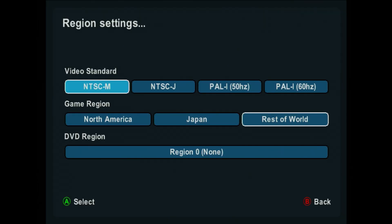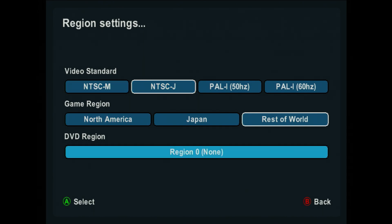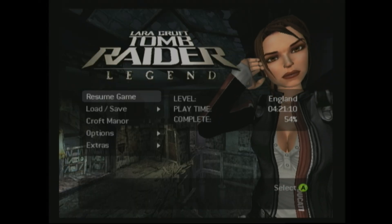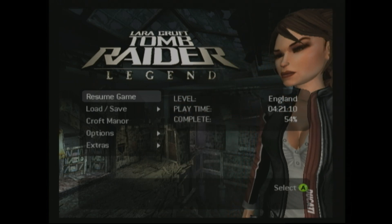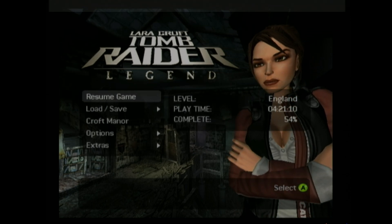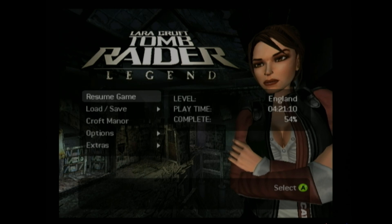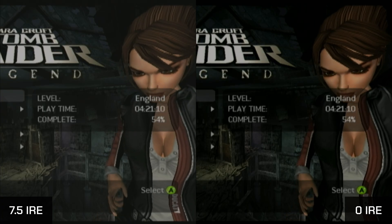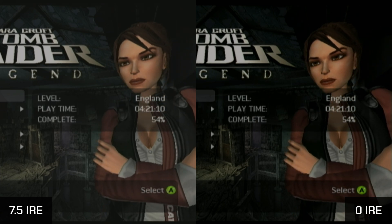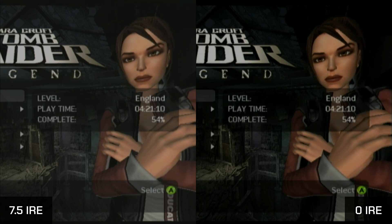It's important to note that there are two distinct NTSC modes on the Xbox: NTSC-M and NTSC-J. These modes operate differently, so it's important to be aware of their distinctions. If you live in a region where PAL consoles were prevalent and encounter issues with black levels when switching to NTSC video mode — where black appears closer to grey — consider switching to NTSC-J instead. NTSC-J uses 0 IRE units for black, the same as PAL, whereas NTSC-M uses 7.5 IRE units for black. This difference means that black starts further down the scale, which can result in incorrect black levels on PAL or 0 IRE calibrated equipment.